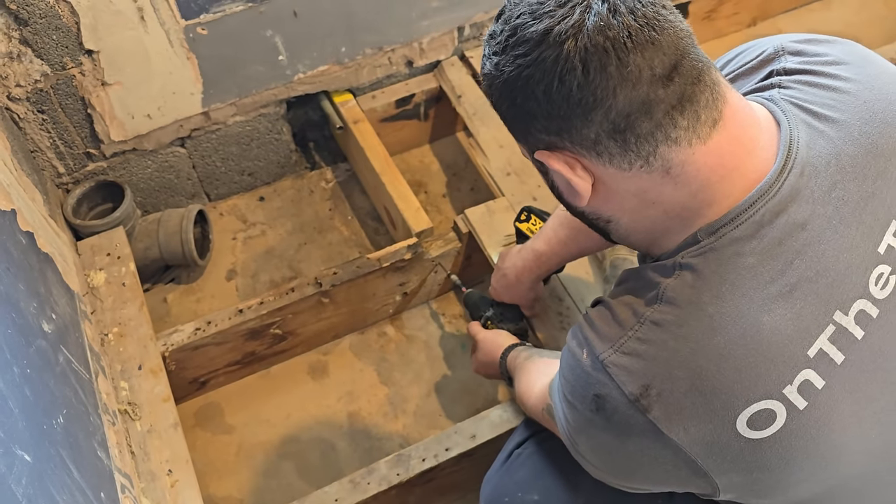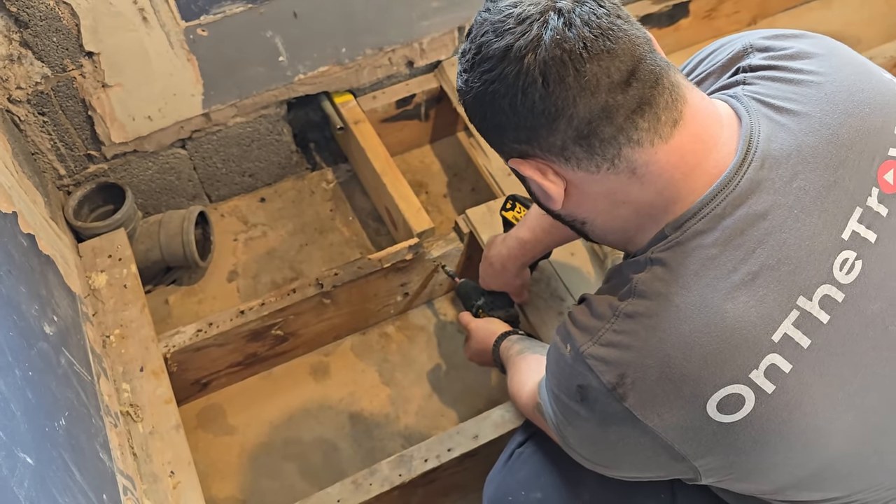Putting the floor back in and putting the temporary toilet in — because at the minute my missus is giving me grief because they're having to use the toilet in the workshop in the middle of the night. First of all, I'll replace that bit of broken joist with some C24.